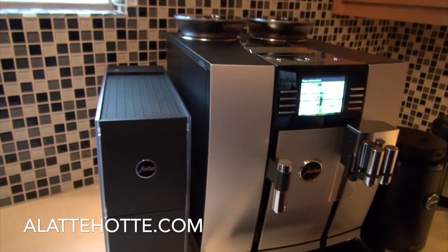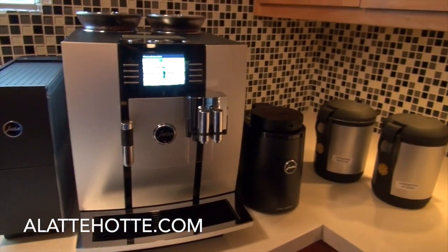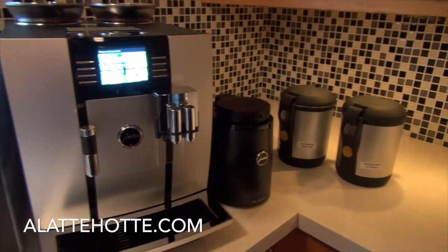I hope you've enjoyed watching our Giga 5 video. If you have any questions, please visit us on the web at alattehotte.com.